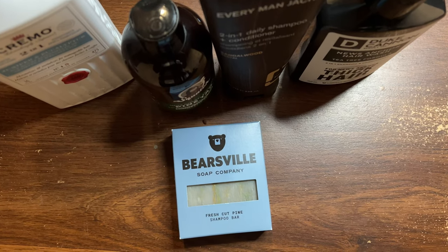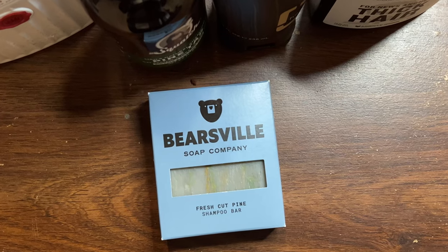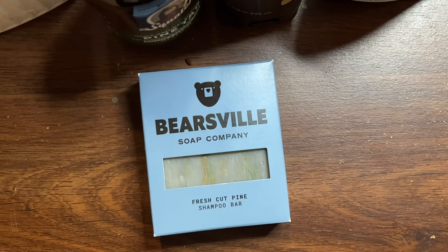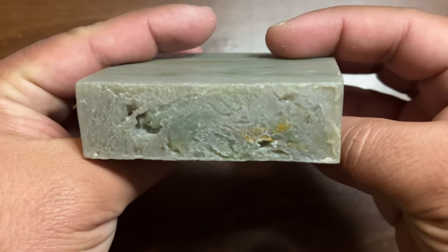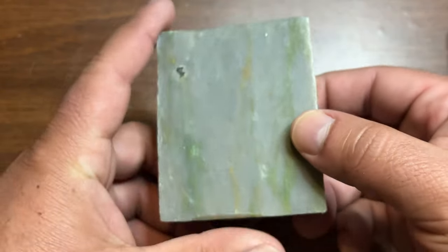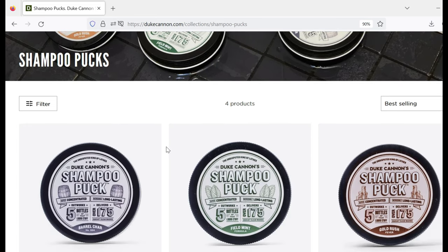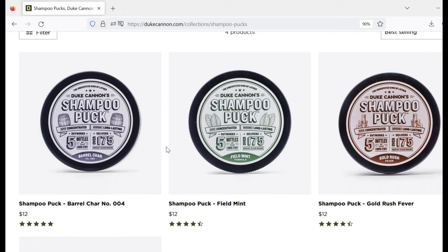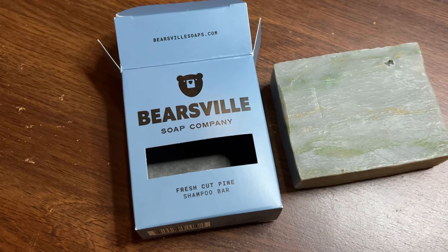Hey everyone, welcome to Men's Essentials. Today's video is about this Bearsville shampoo bar. Bearsville makes a fresh cut pine scented one, and I was really curious about it because I've never actually tried one of these shampoo bars. I know Duke Cannon makes a shampoo puck and I'm definitely going to be trying that one out in the near future too.